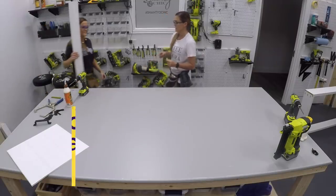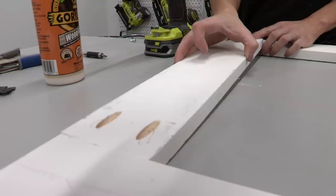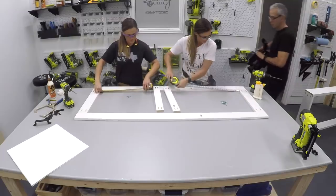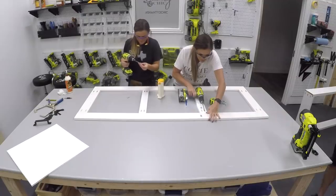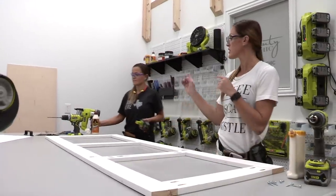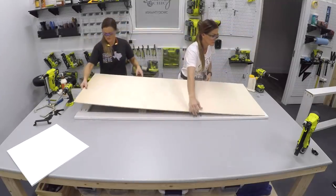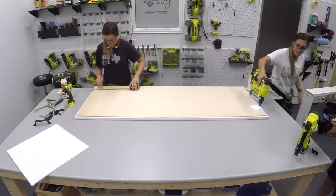Now we are building the door, and this is going to be so fun. The frame of this door is one-by-fours, and we are going to attach the short pieces to the long pieces using 1¼-inch pocket hole screws and wood glue. Now we're going to attach those middle two pieces — you can refer to the plans for the exact placement — attaching them the same way with 1¼-inch pocket hole screws and wood glue. Then we get the back panel and attach it using wood glue and three-quarter inch staples through the plywood and into the frame.